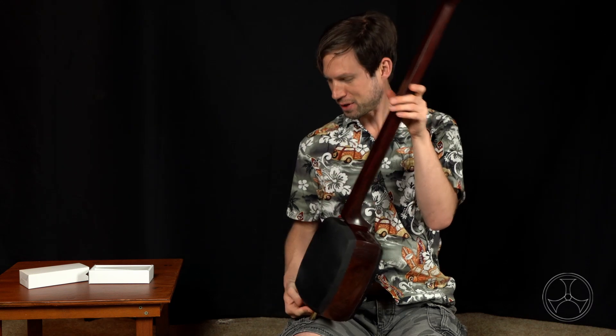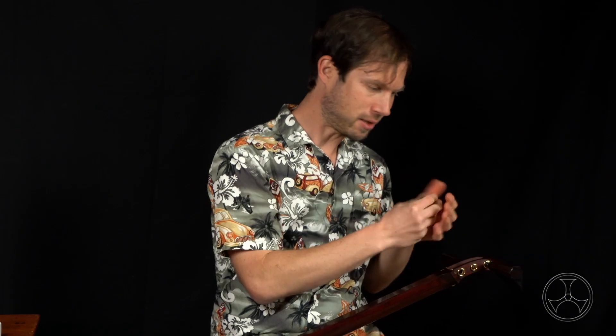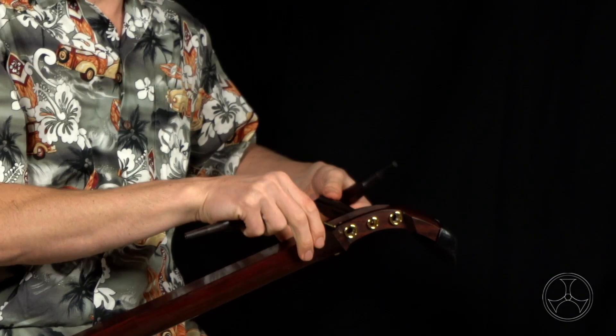And there we go — we have our fully assembled shamisen. Now, how about disassembling while we're here? Sounds good. So, itomaki — just give a little twist and an outward pull and it pops out.